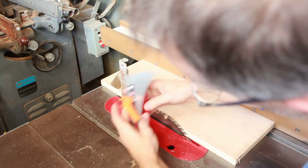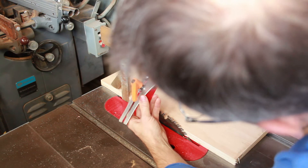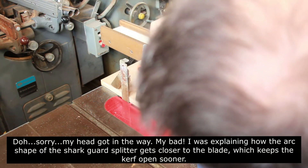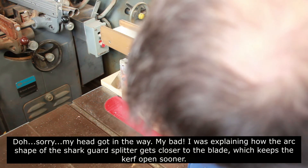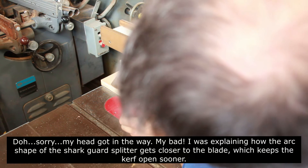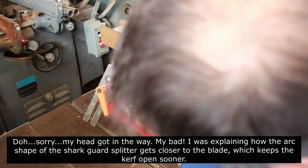Probably the biggest difference I'm noticing — besides the kickback pawls — is that the Delta splitter flexes a lot and is pretty wobbly. It's not because it's not mounted securely to the bracket; it's just the up-and-down mechanism that has some play. Even new ones I've installed before had some play. The Shark Guard creates a more rigid splitter — you can still wiggle it a little, but not nearly as much. The other difference is the arch shape of the Shark Guard splitter gets it closer to the actual blade, opening the kerf more quickly to prevent pinching.